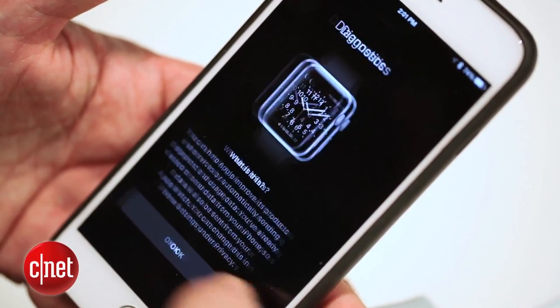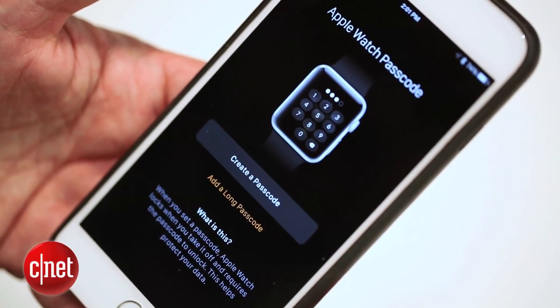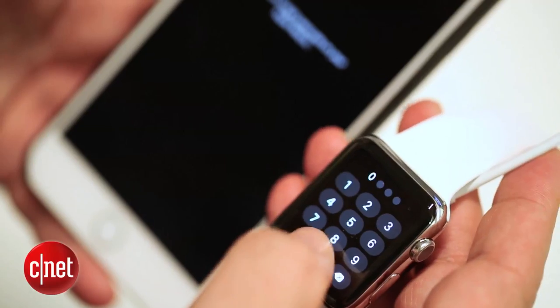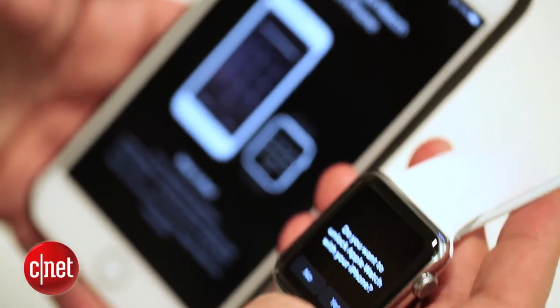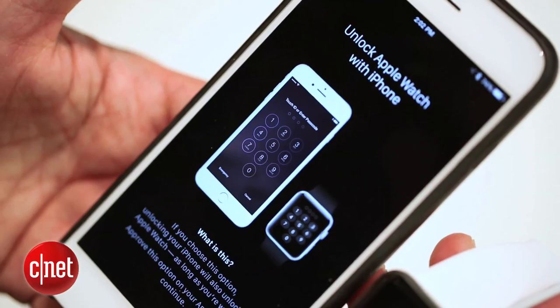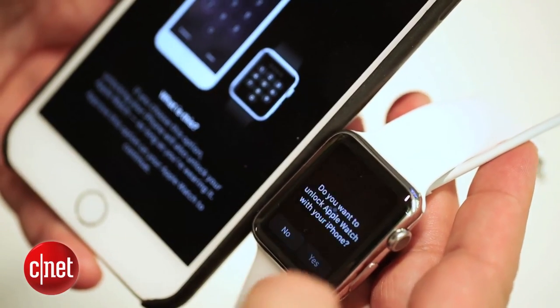And then the Apple Watch passcode. It asks you to set up a four-digit passcode just to be safe if it's taken off your wrist. Enter it now, or you can make it a longer passcode — you can change this later. Then it asks if you want to unlock your Apple Watch with your phone automatically. You can click yes or no from your watch, and you can change that later.